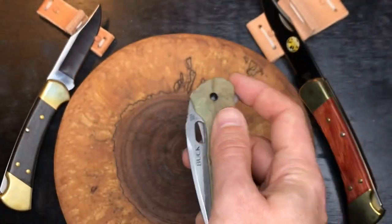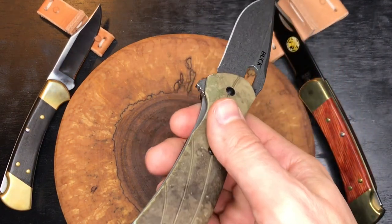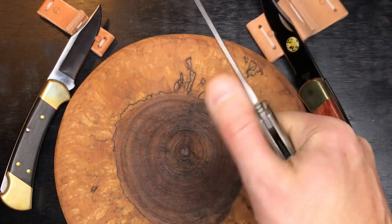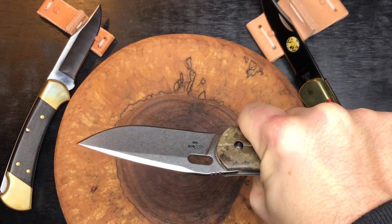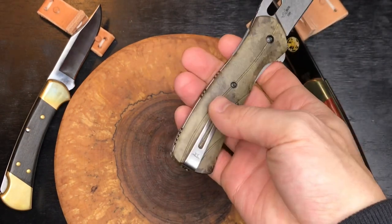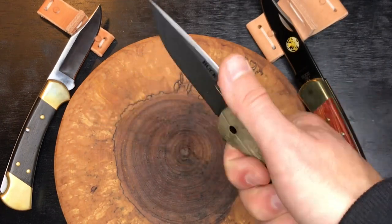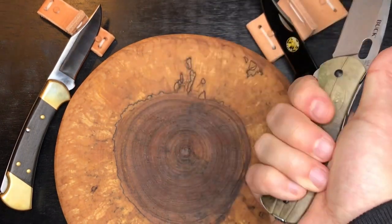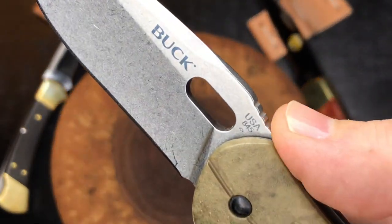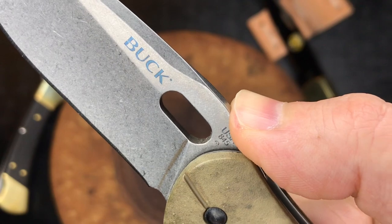It's a comfortable knife in the hand — definitely a full four-finger grip. The flipper tab acts as a choil with some jimping, kind of a bit of a guard. A couple of little hot spots, but overall a really comfortable handle. You can feel the pocket clip just a little at the tip. There's not a whole lot of jimping, but it does work and it does stop my thumb from sliding up, which is good jimping in my opinion.